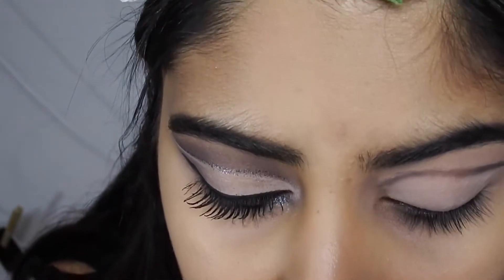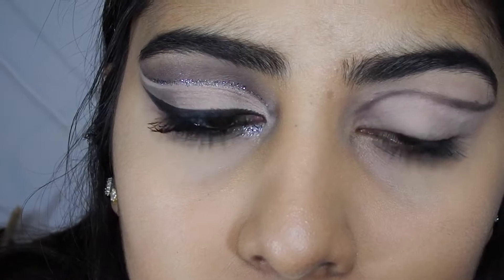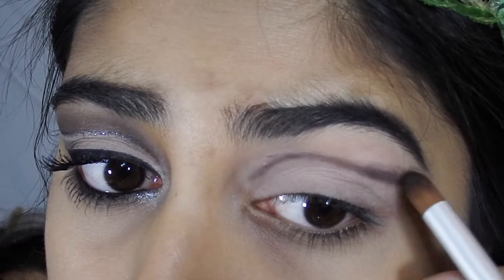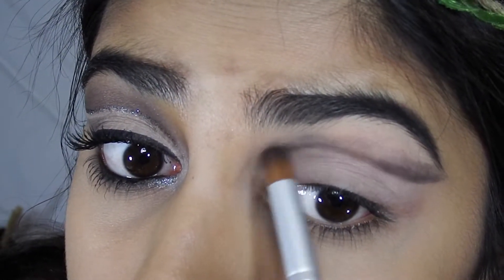Now I'm gonna grab a dome-shaped brush and go into the same color, Crave, and apply it along the line again. This doesn't have to look amazing — we're gonna blend this out, so just get it on there.